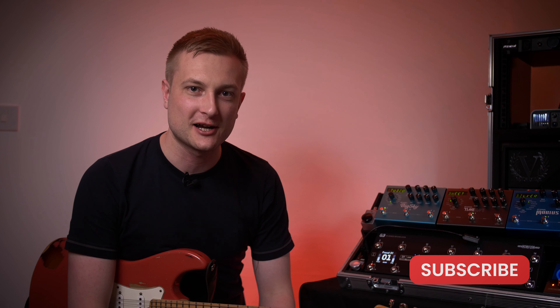Hi guys, Phil Short here. Welcome back to my YouTube channel. If you're new here, don't forget to hit that like and subscribe button. So today I'm really excited to present to you the absolutely incredible G3 by the Gig Rig. This is an absolutely game-changing bit of gear and is a huge step up from the G2.